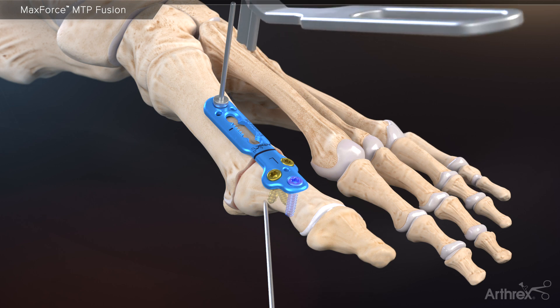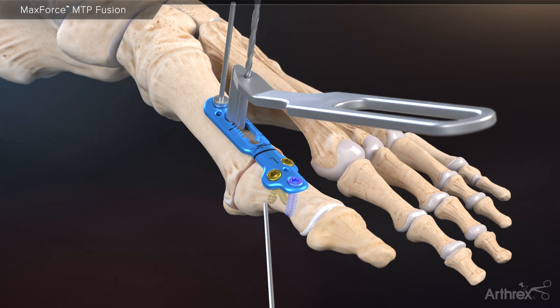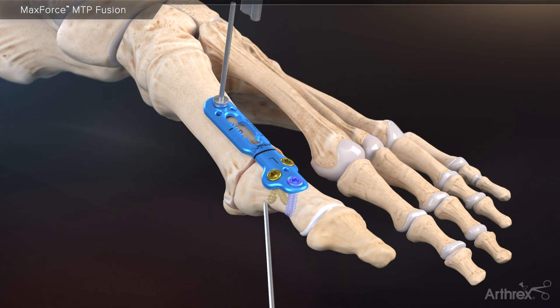Next, use the MaxForce compression drill guide to create a bicortical bone tunnel with a 2.0 millimeter drill. This creates the pilot hole for the geared MaxForce compression tool. With the BB tacks still in place, insert the MaxForce compression tool through the bone tunnel until the gears mate with the MaxForce plate. The black line on the plate should align with the black line on the compression tool.